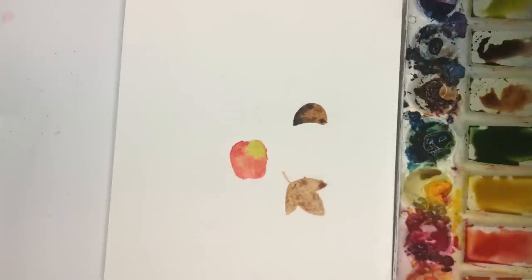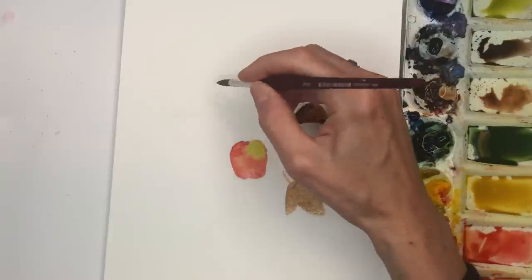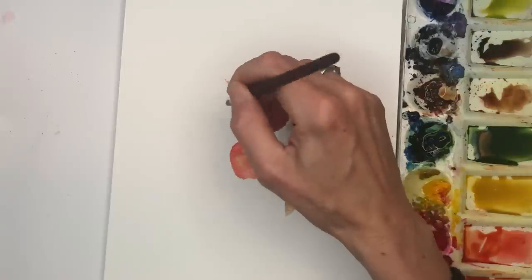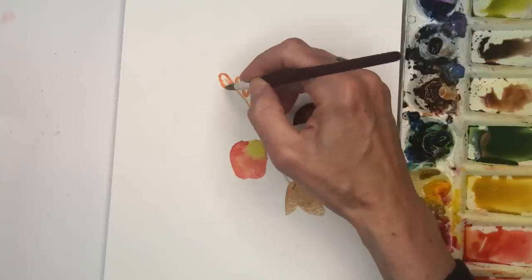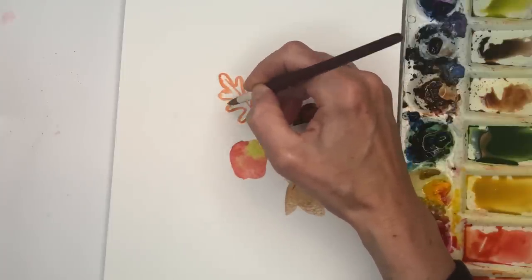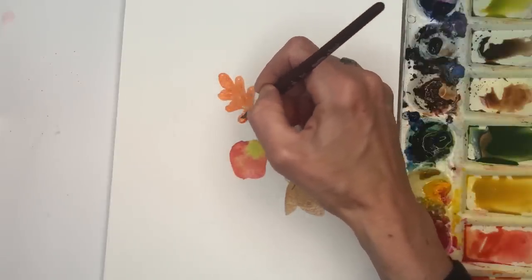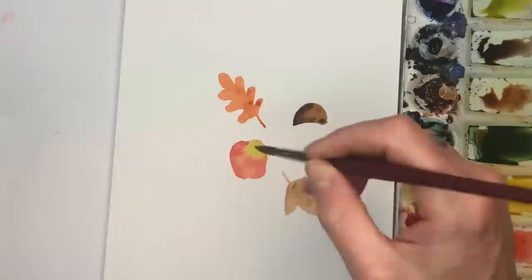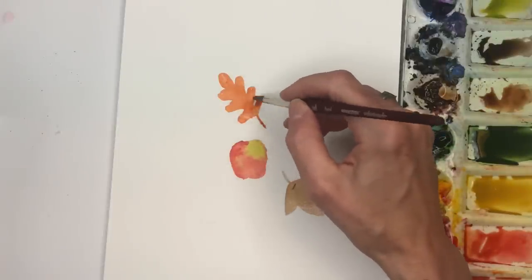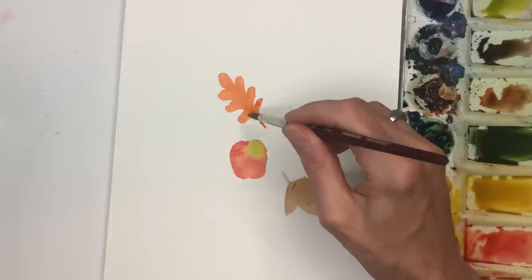Maybe do like an oak leaf up here in orange color. I'm gonna add some more brilliant orange to this. I'll make a line down to give me where I need to place the rest of the leaf, and kind of go up and over, wiggling it, then go back and fill it in. I have more control with the smaller brush than I did with the 10. And there — that's a simple little oak leaf. Well, I don't know if that's an oak leaf — maybe it's not. I'm so tired I can't think. I'm sure somebody will tell me what leaf it is.